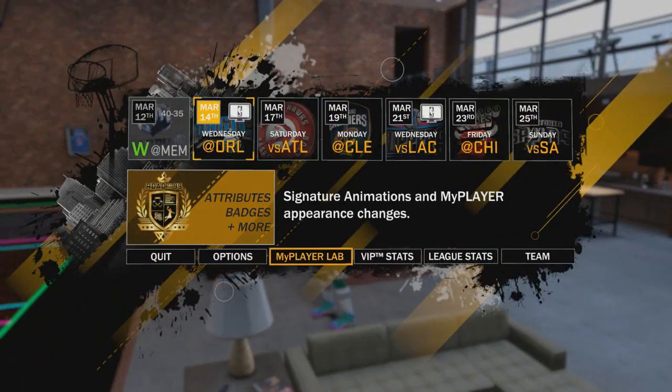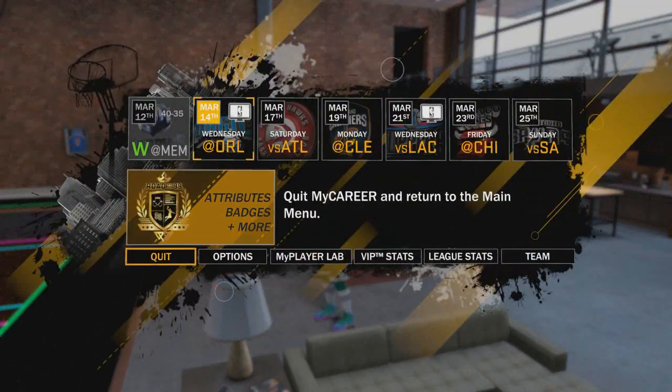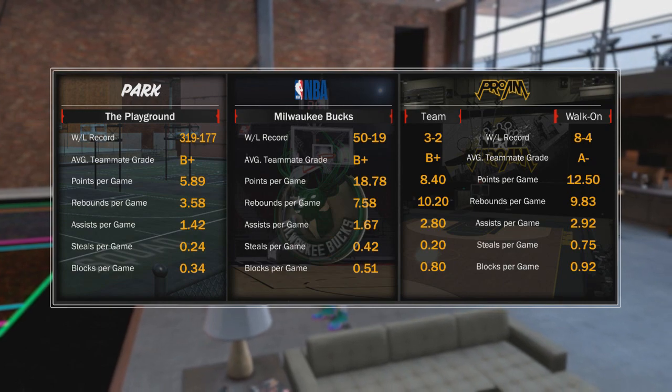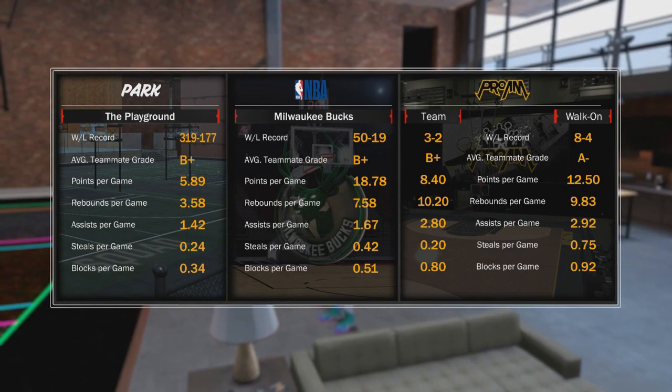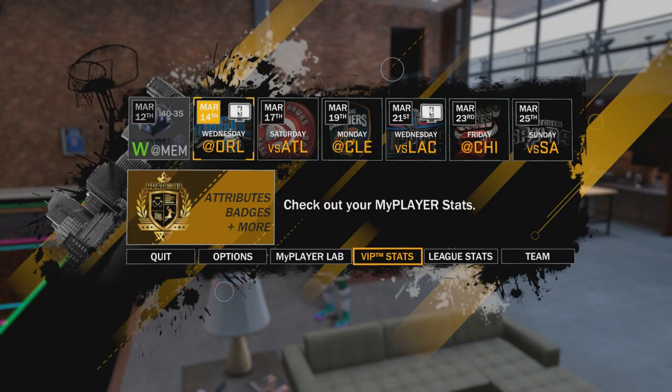This is my big man. He is a 6'11 power forward rebounding athletic finisher. Here are my stats. I average a B-plus at the park or the playground. I have a win-loss record of 319 and 177. I average 5.89 points per game, 3.58 rebounds per game, and 1.42 assists per game.